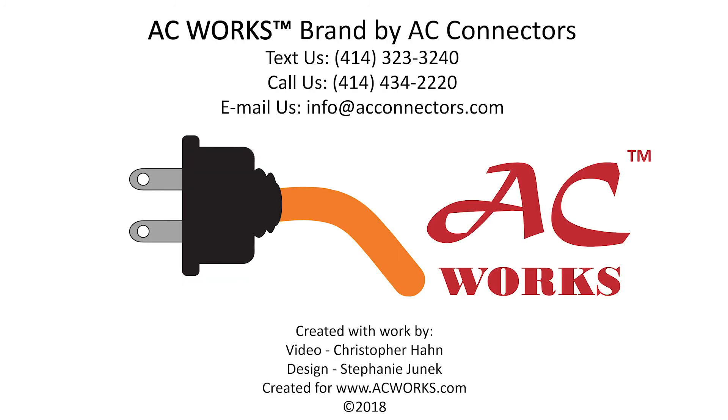With this information in mind, you'll be able to have confidence when selecting your next extension cord or electrical cable. Please check out our website to read informative blogs about similar topics and to see our various adapters for your power solution needs.